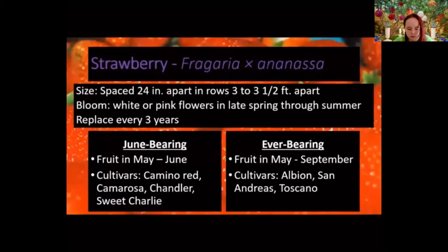Let's start with strawberries. Space them about two feet apart in rows three to three-and-a-half feet apart. They usually have white blooms, though sometimes pink, and bloom from late spring to end of summer. To keep them in peak production, replace plants every three years. The first year there's a lot of growth but not much berry production. Strawberries actually like to be crowded, so let them grow together — but keep weeds down, as they don't do well competing against weeds.